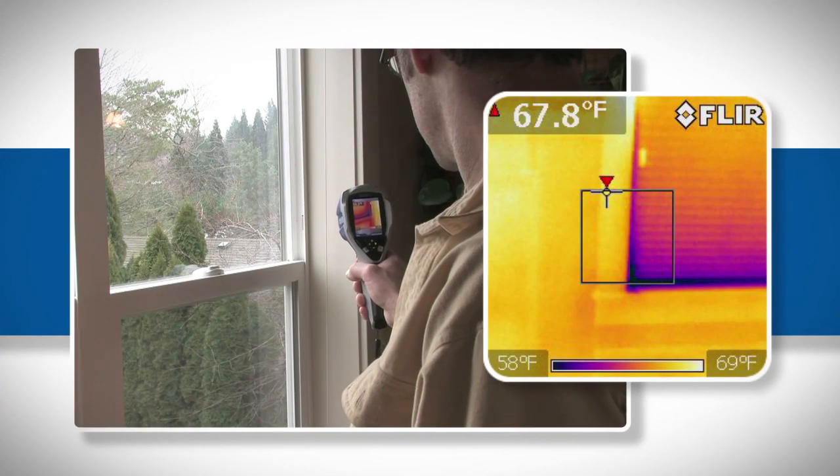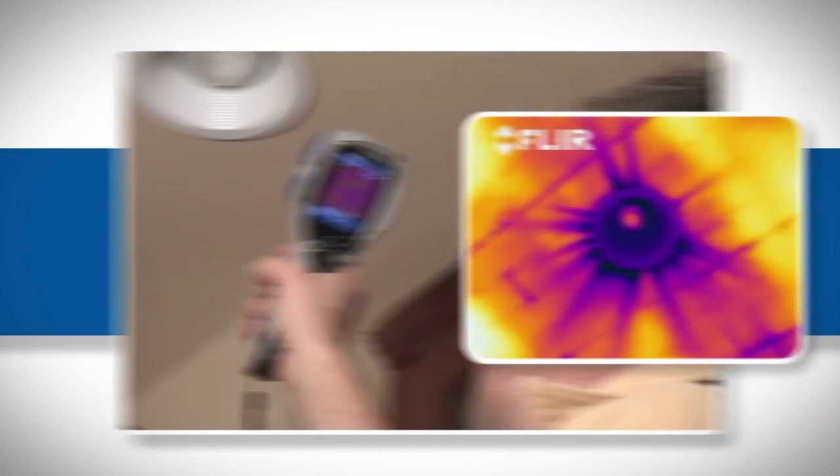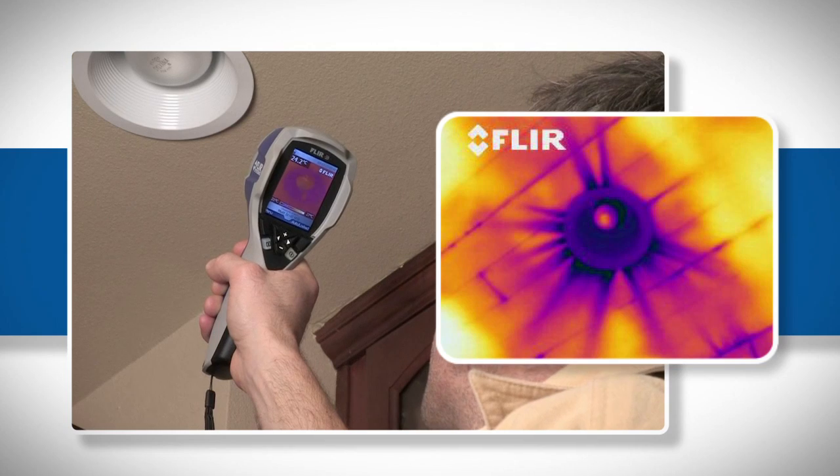Failed or leaking windows, damaged weather stripping around doors, and many other common areas of air infiltration that can cause high utility bills.